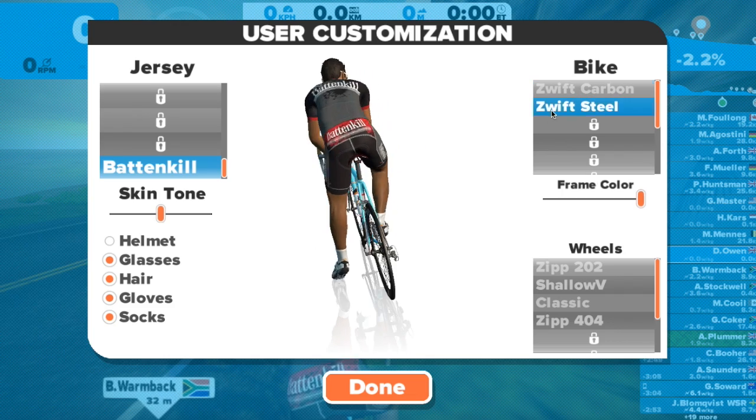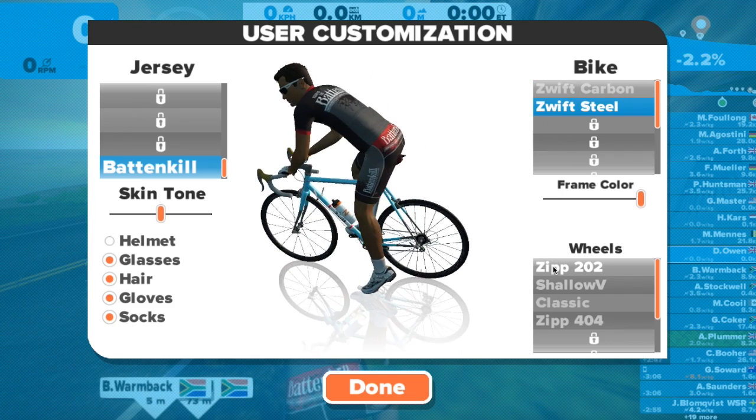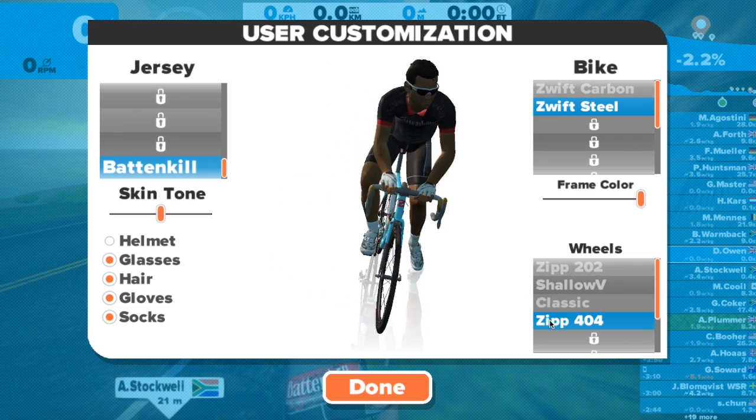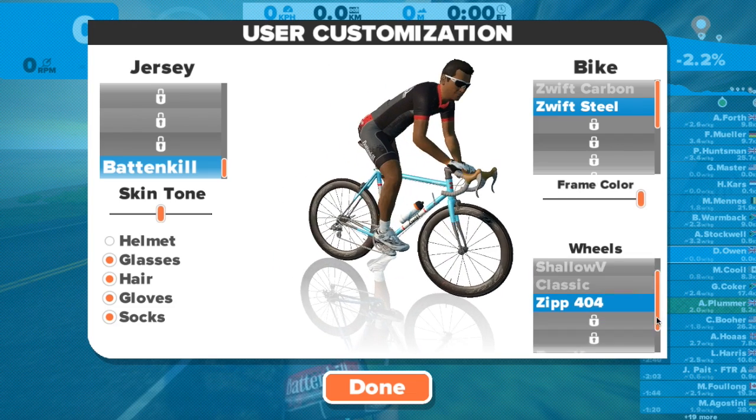I choose to ride virtually without a helmet, but in real life with a helmet. And in real life I don't have a carbon bike with deep section wheels, but I do on Zwift.